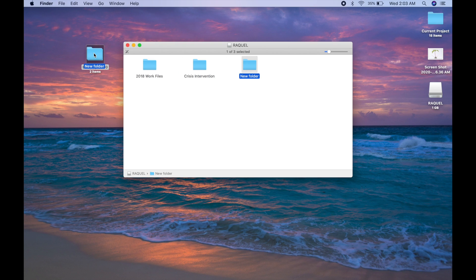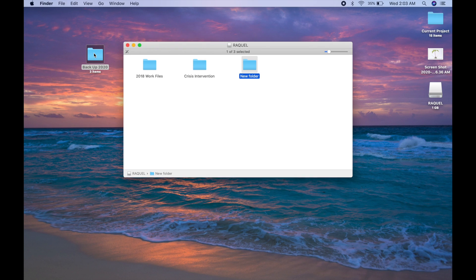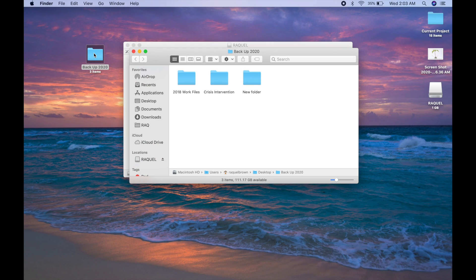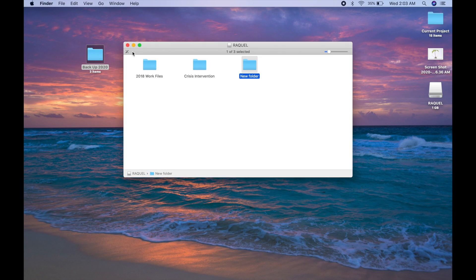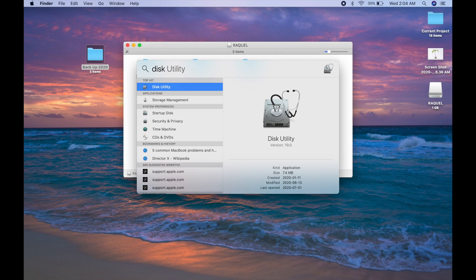So now that I have everything saved — it takes a little bit of time, and if you have more stuff on your hard drive it's going to take even longer. Everything's saved now, as you can see. I opened up the backup folder just to check that everything's in there and everything looks good. Now I'm going to go over to Disk Utility. I get to Disk Utility by clicking on the little magnifying glass and typing it into Spotlight search.